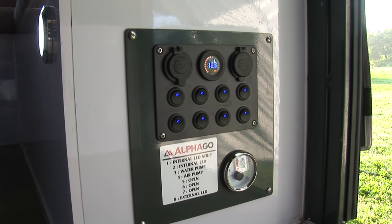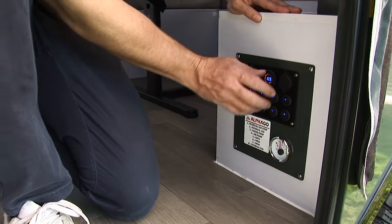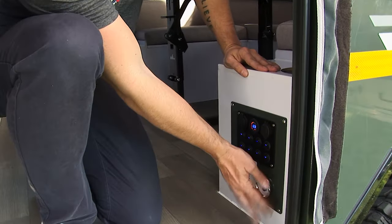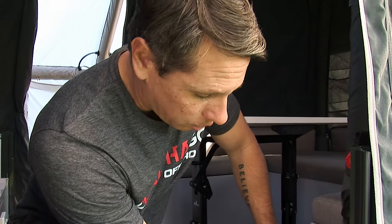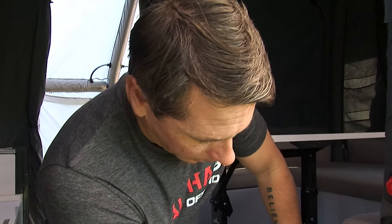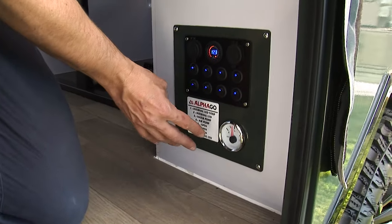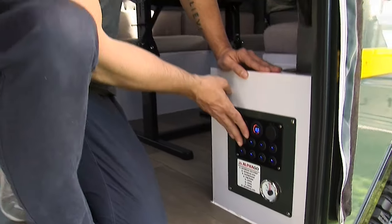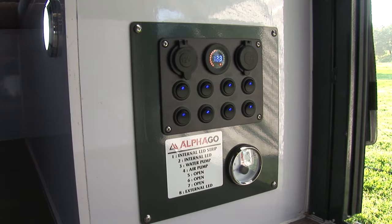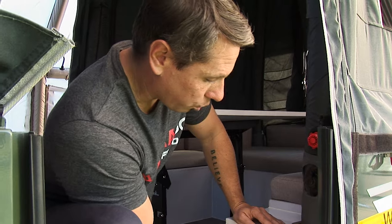Following inside, the first thing you'll notice is your full control panel. This gives you your battery level indicator, your water level indicator — 150 liters of water comes standard with this model, fed through the shower and basin. It also controls internal LED lighting, water pump indicators, and all external lighting. Additionally, there are two USB ports and a 12-volt inlet for any items you want to charge or use.